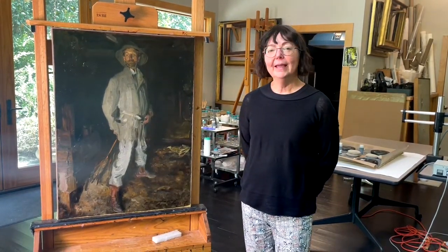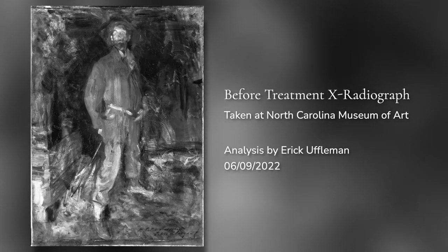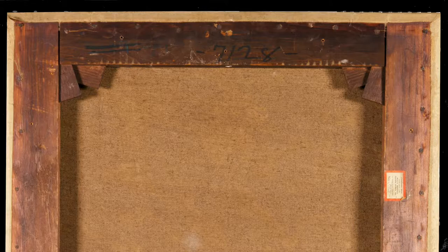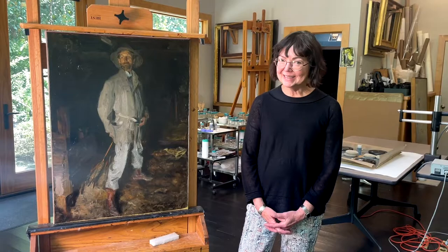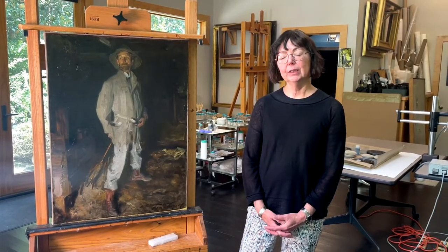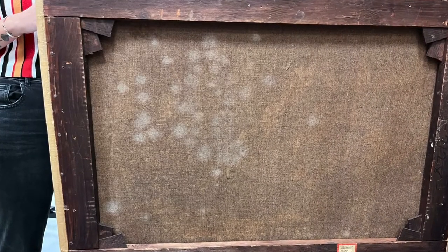The treatment began with a thorough examination of the painting. At that time it was lined, meaning another canvas was added to the back of the original canvas, and the adhesive used was a glue — an animal-based glue adhesive. This adhesive is not the best to use as a lining material, and unfortunately the back of the canvas had developed a lot of mold, due to the nature of the adhesive itself.